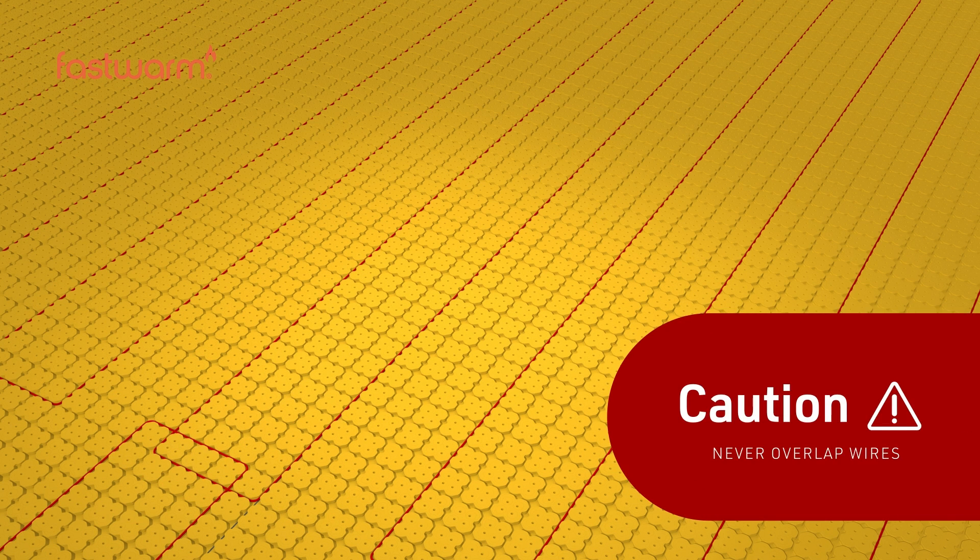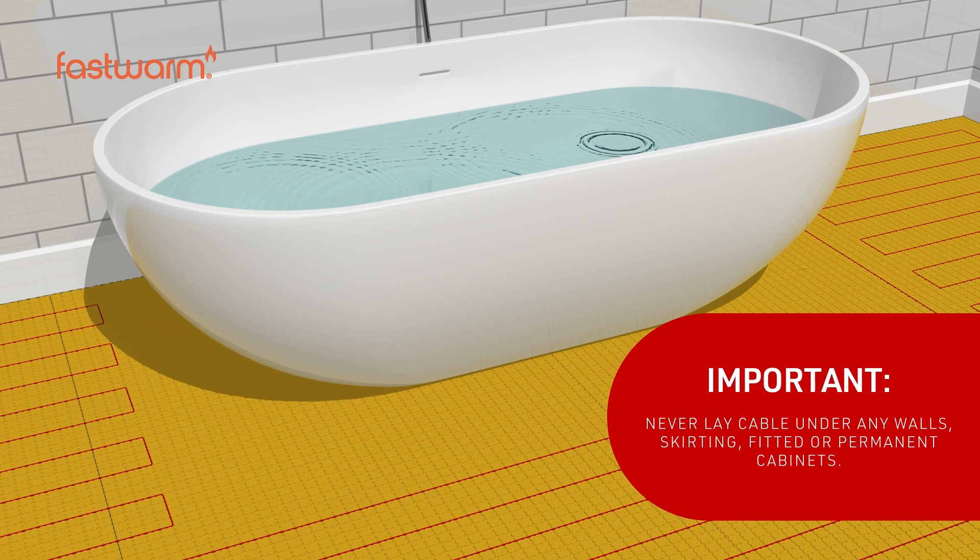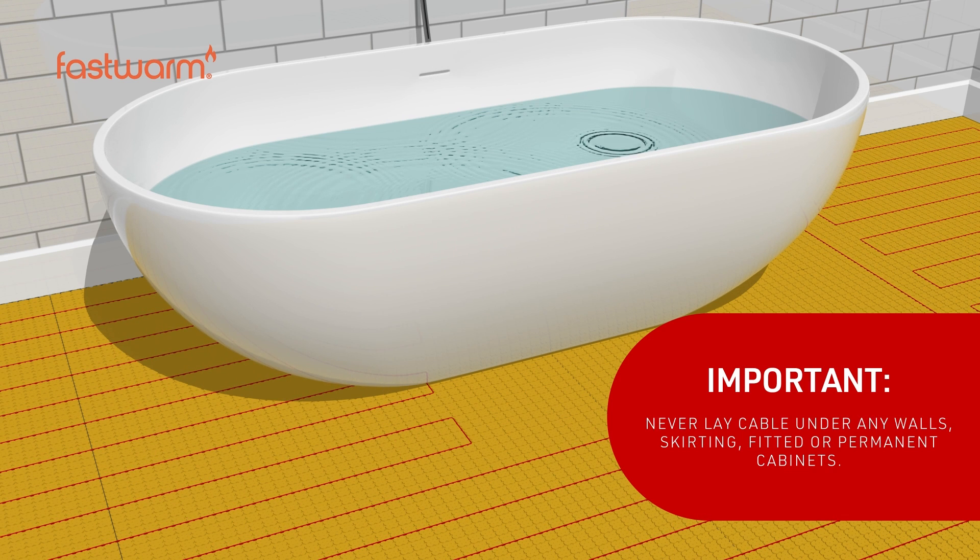Never overlap the cables. Never lay cable under any walls, skirting, fitted, or permanent cabinets.